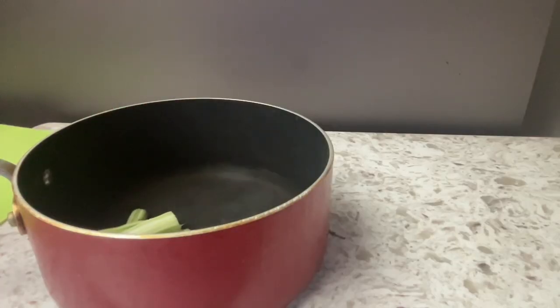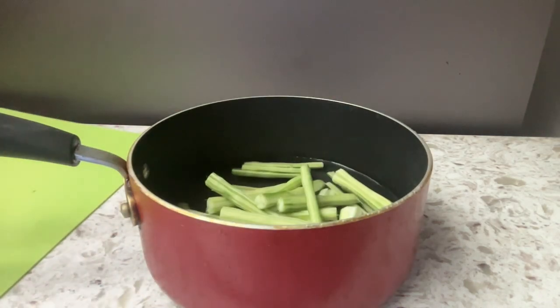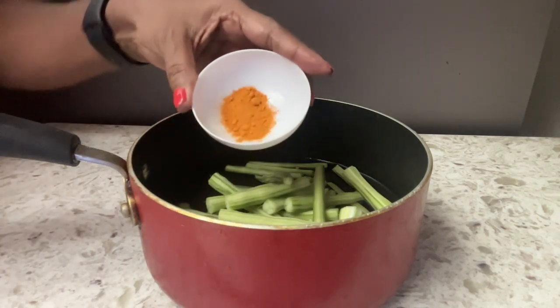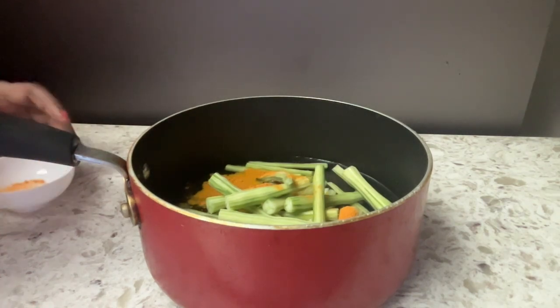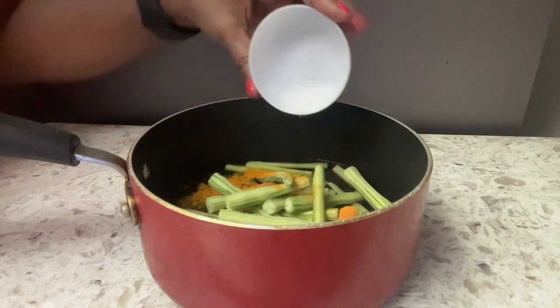Now add the drumsticks into a pot with some water. Add the turmeric and salt, and let it boil in the pan for about 10 minutes.